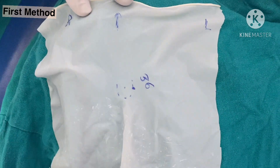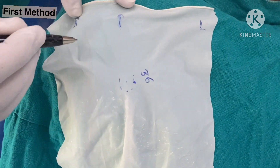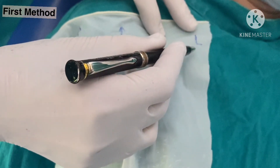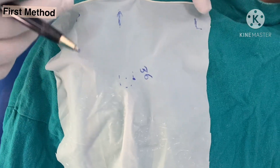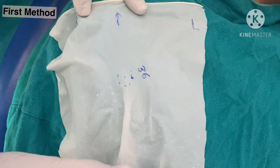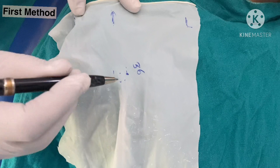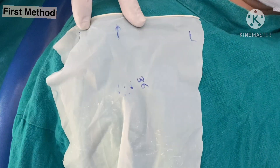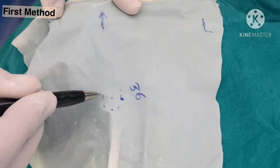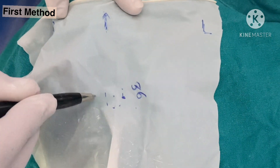This is the rubber dam sheet — it is cut out of the examination glove. Now we mark the right side and left side, so this part has to be towards the nose. We divide the whole rubber dam into four quadrants like this and put a dot in the center. Then we draw the lower jaw. Mind you, this is a narrow circle, not a broad one, as we do it normally.